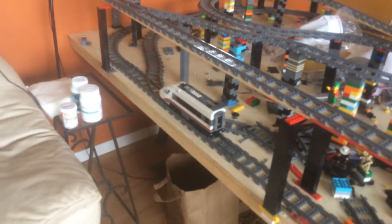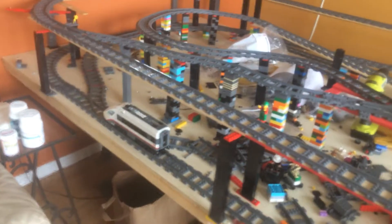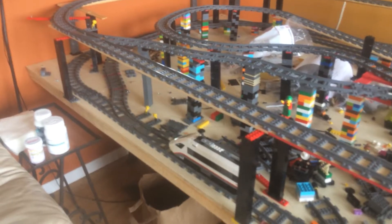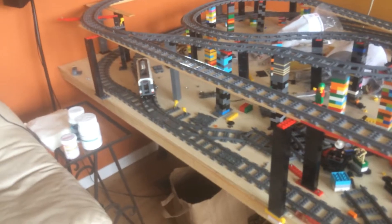This is a test run of the ramps. I'm trying to film and run the train, so no guarantees I'm not going to run this thing off the tracks. I've got the switches all set. A lot of trestles aren't nailed down, so they wobble — a lot of wobbling.